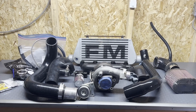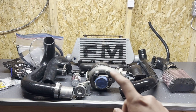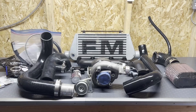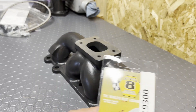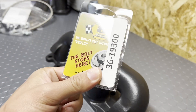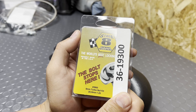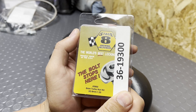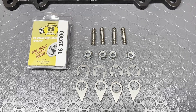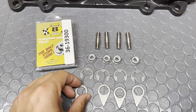Alright, so that's an overview of all the stuff I'm replacing. Let's go ahead and get started by getting the turbo, the manifold, and the downpipe and all the lines together. First step, let's get this Stage 8 locking hardware mounted onto the turbo manifold. This will keep the turbo on the manifold and keep it from backing out. Here's what comes with the Stage 8 locking hardware: four studs, four bolts for the clips, and these locking tabs.